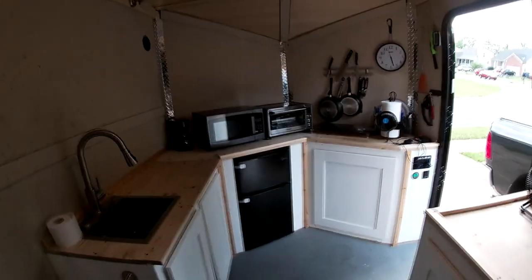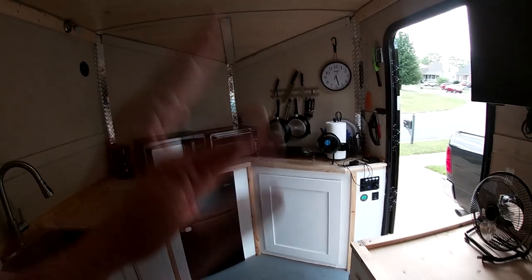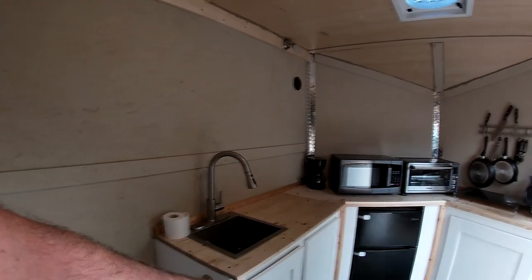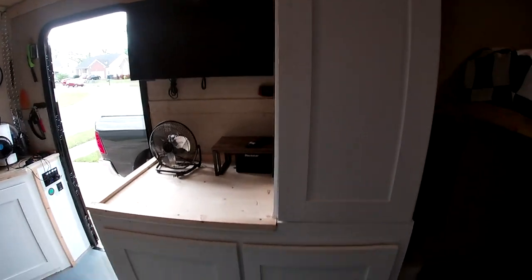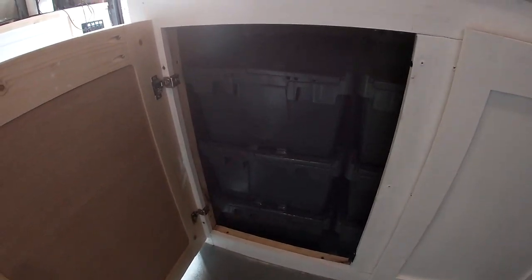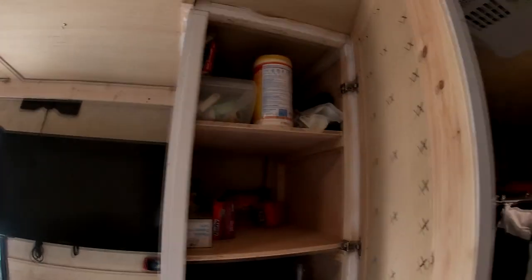The cabinets up front are primarily for counter space. There are cabinets hiding all the electrical stuff, which I'll show in a minute. Most of the water tanks and the hot water heater are under this counter. This cabinet has a whole lot of storage bins — more storage than I know what to do with right now — and then a cabinet for cooking and everything else.